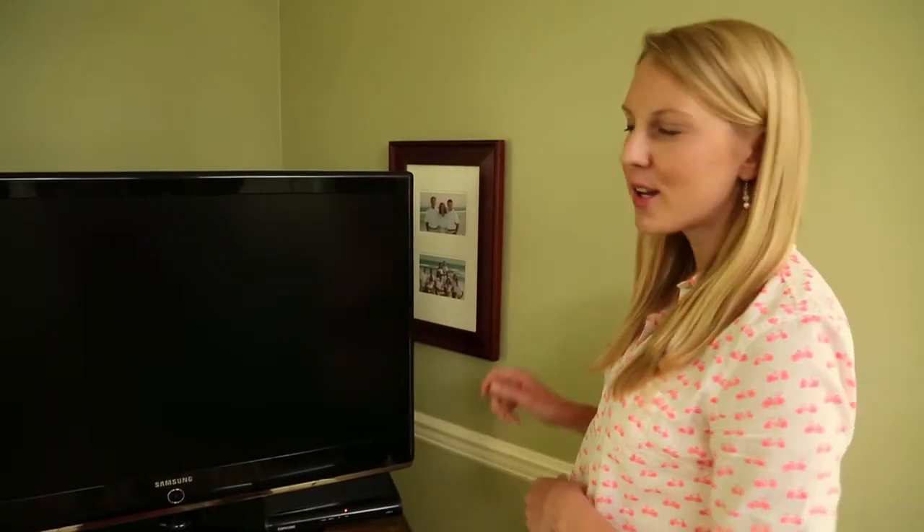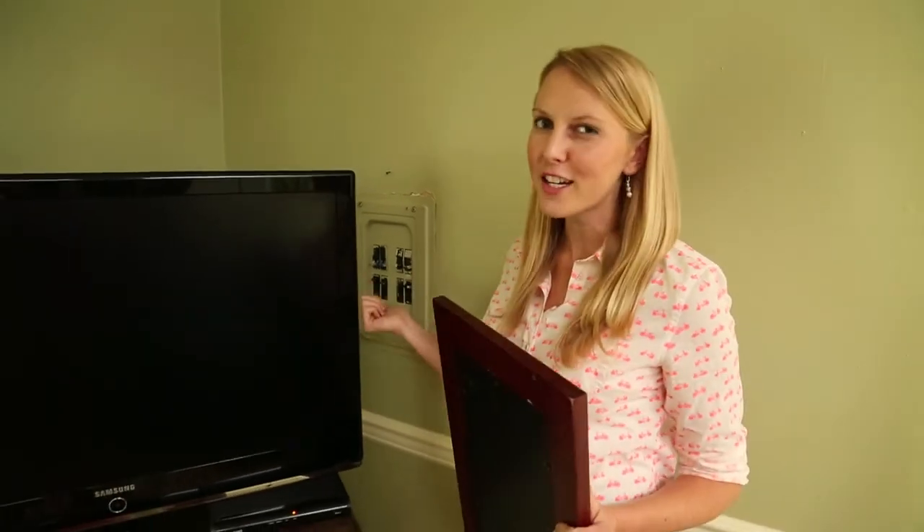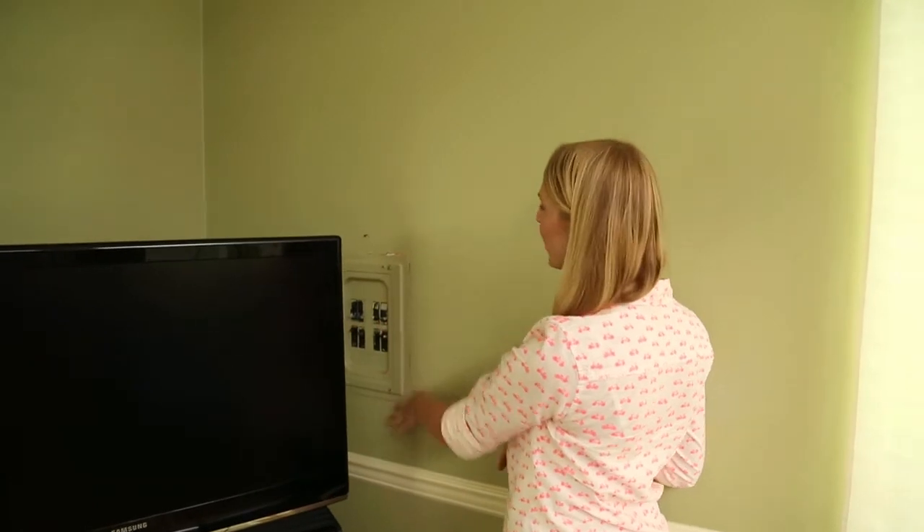Hi, I'm Chelsea. Have you ever noticed that sometimes they install those electrical panel boxes in the weirdest places inside a home? Over at my friend Jackie's house, she has one in her living room right next to the TV. She tried to cover it with a picture frame, but it was still off symmetry and a little awkward. So today we're going to try and fix that by creating two fabric panels — one to cover the breaker box and one to even out the space.